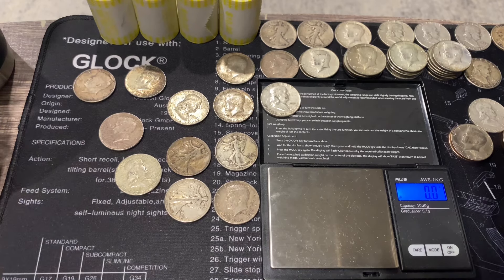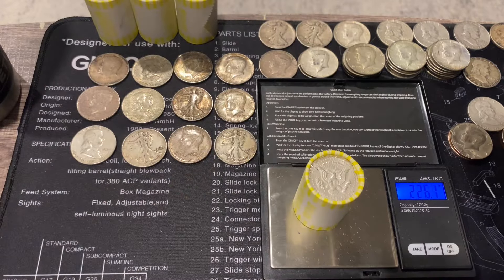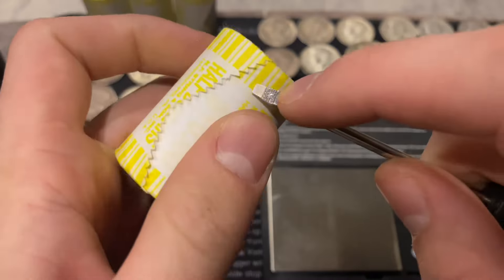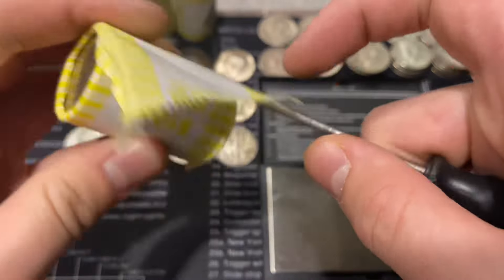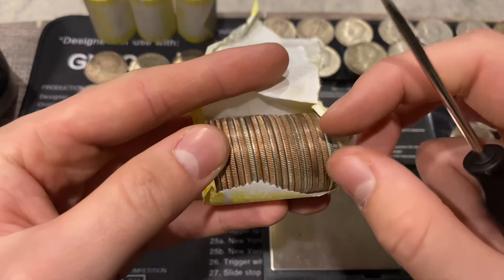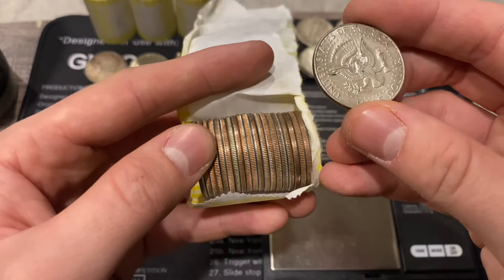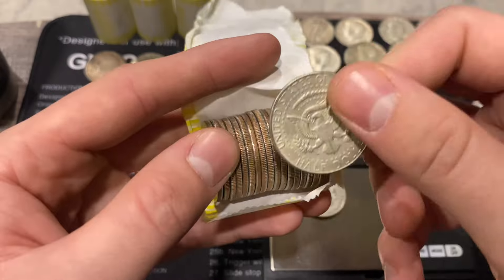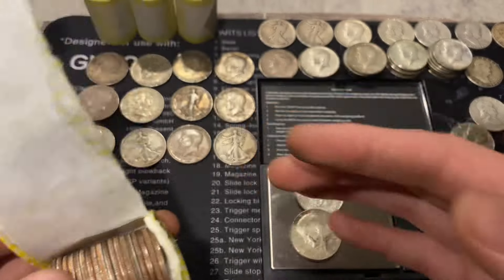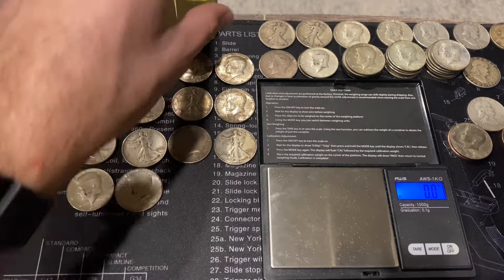We organized the board a bit. Getting into our four ender rolls - the first is 226.1 with a silver visible. Opening it up - there are two silvers: a 1968 Denver and a 1965. We were actually missing a 1965 for this hunt, so that helps. We did have one already, so now we have two.